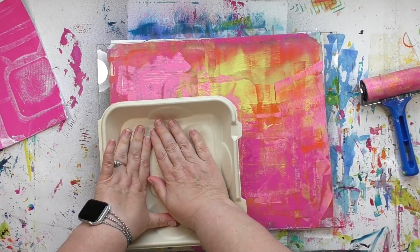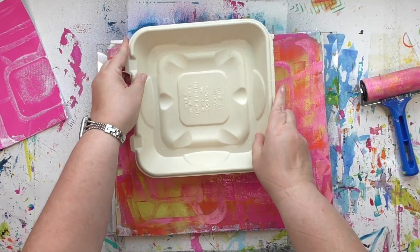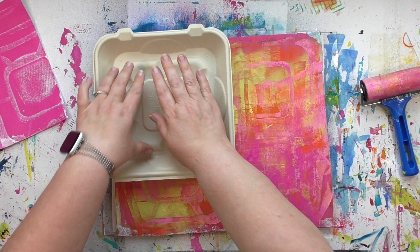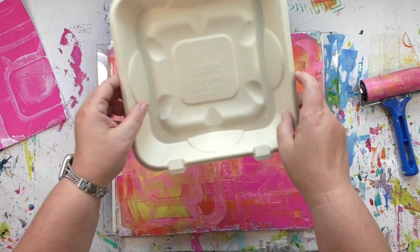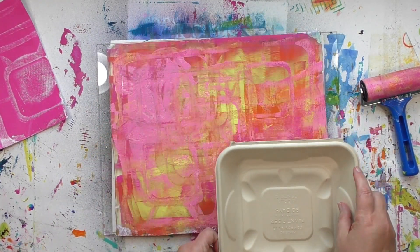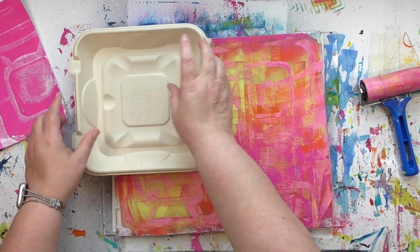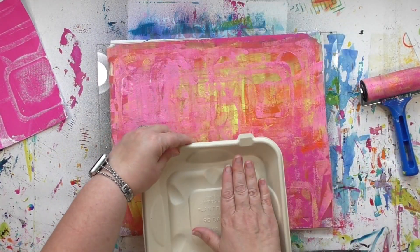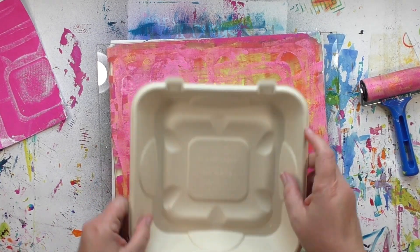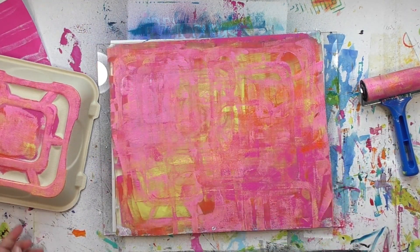I'm just having fun with it, turning it as I put it down, moving some of the paint around and adding the pattern. Once I've got a lot of pattern on there, then I can pick which part I want to put onto the print. I could stop at any time, but I like how it feels so I'm going to keep adding more and more. There are no rules to follow with this — you can put as many or as few impressions on there as you want.